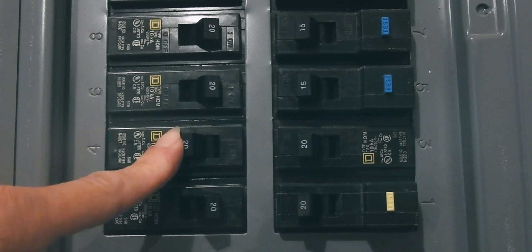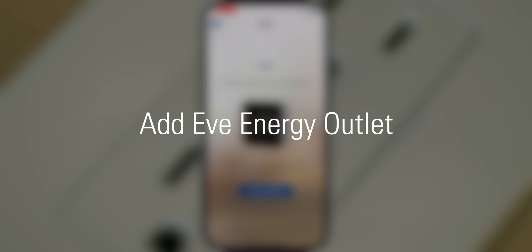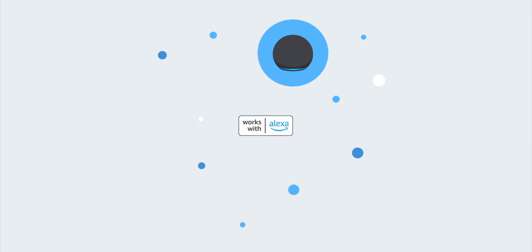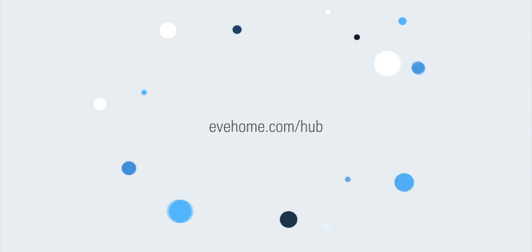Now turn the power back on and you can start to add EVE Energy Outlet to the smart home platform of your choice. EVE Energy Outlet features Matter technology and is a breeze to integrate into your smart home. Before proceeding, please make sure you have a compatible hub of the platform of your choice, including thread border router functionality. If you're not sure, visit evehome.com/hub to learn more.